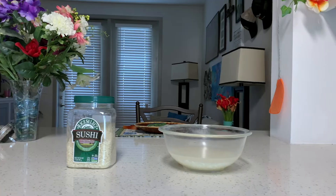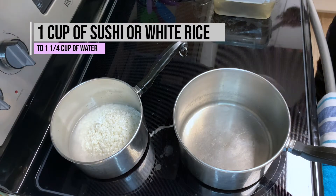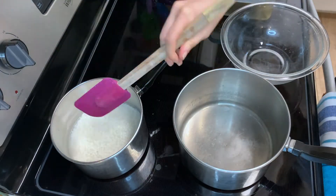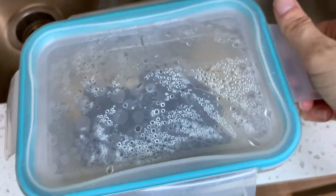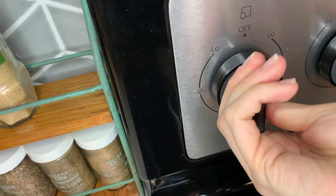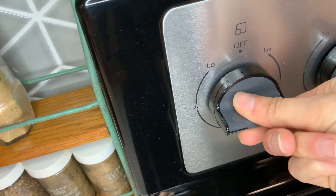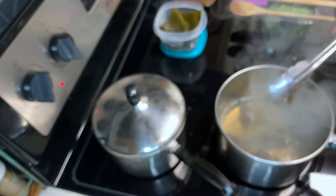Now that we have everything prepped, let's get started. First, take your prepped rice and the water it sat in overnight and add it into a rice cooker pot or other device to heat up. Once we have the rice set, let's start our dashi broth — pull out the kombu seaweed we soaked overnight, pour the mixture into a pot, and slowly bring it to a boil on the stove. Keep an eye on that pot and remove the kombu right before the broth starts boiling.